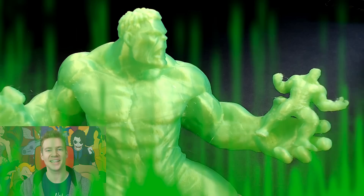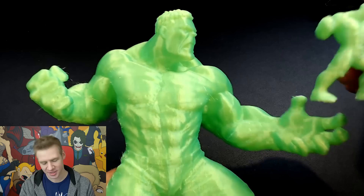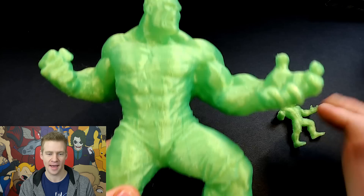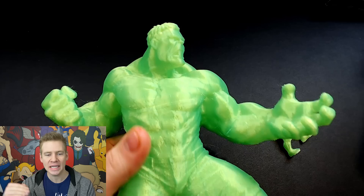I'm Jazza and today I'm going to be painting some 3D prints. I have a teeny weeny 3D printed Hulk and a large 3D printed Hulk, both of which are high resolution prints. The teeny weeny one took about seven hours to print and the big bulky one took about 57 hours to print. But as you can see, the printing results are pretty good. There are a couple of imperfections and lines here and there, but the actual layer levels of the print aren't too visible.